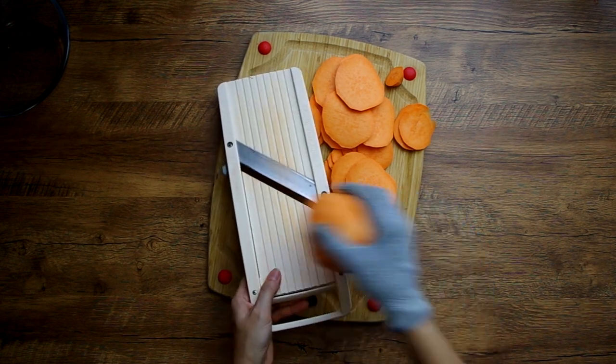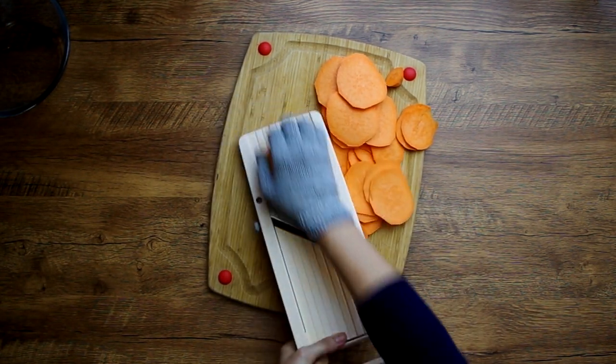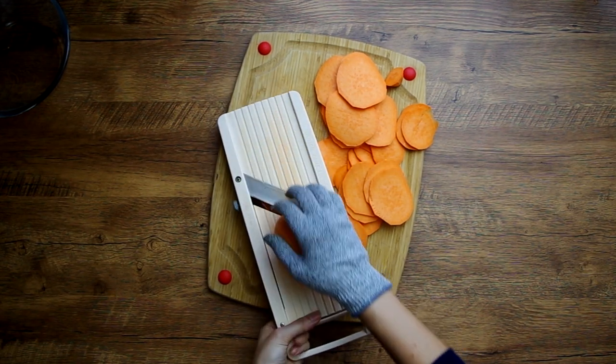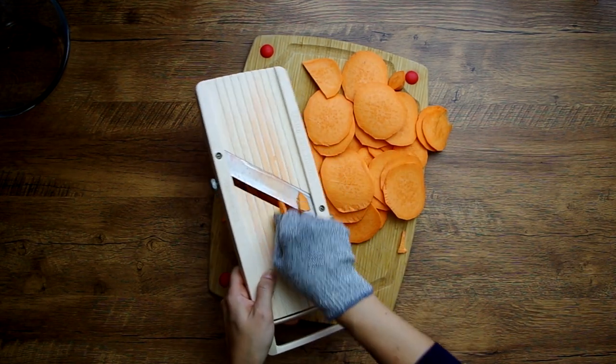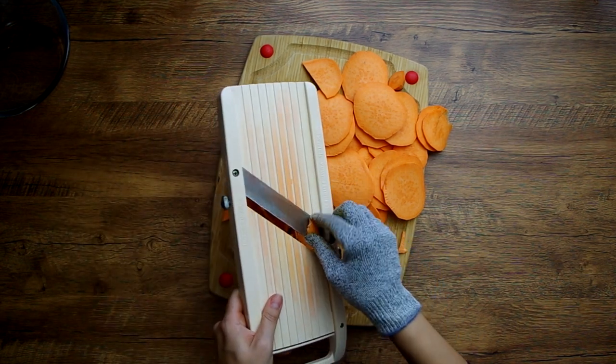We'll start by chopping the sweet potato — either two medium or one gargantuan — and you can dice it in large chunks, or if you like smaller textures, matchsticks. The matchsticks were easier for me using the mandolin.